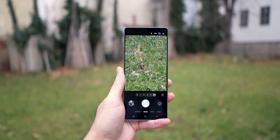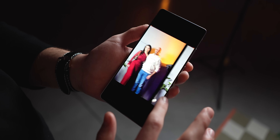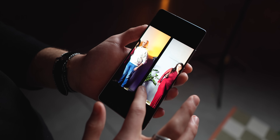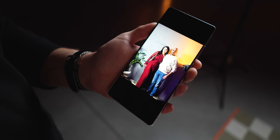We will get into the camera comparison in a second. Samsung focused on software updates this year and they introduced a new skin color science where the phone creates a better skin tone when you are taking photos indoors with artificial lights, which usually results in rather poor pictures.